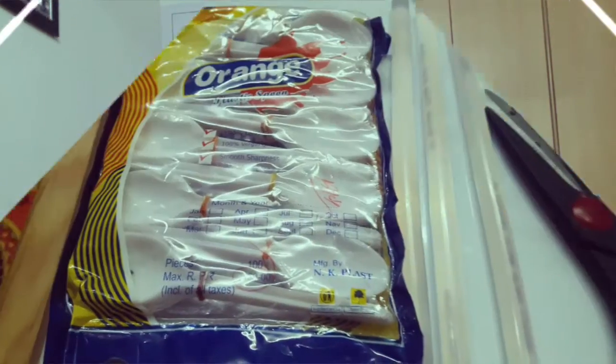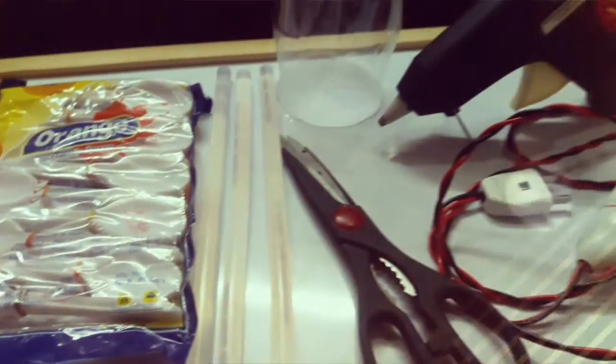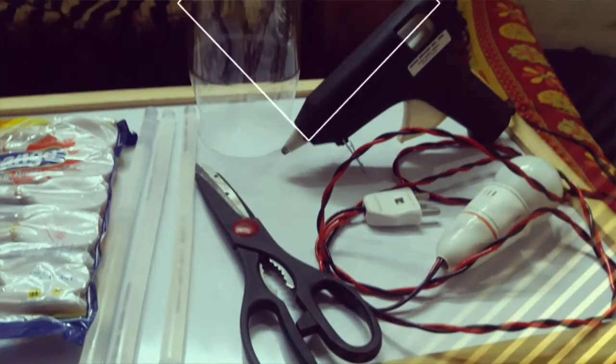This is what we need for this project: plastic spoons, a hot glue gun, a pair of scissors, and of course the refill for the hot glue gun.